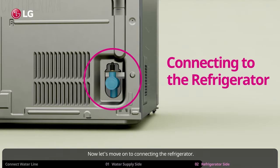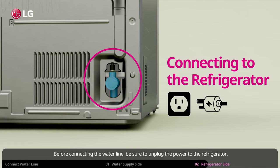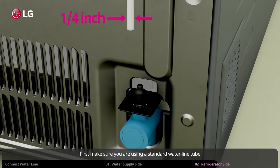Now let's move on to connecting the refrigerator. Before connecting the water line, be sure to unplug the power to the refrigerator. First, make sure you are using a standard water line tube. You may have a different size or type of water line. In this case, you will need to use an adapter or connector.